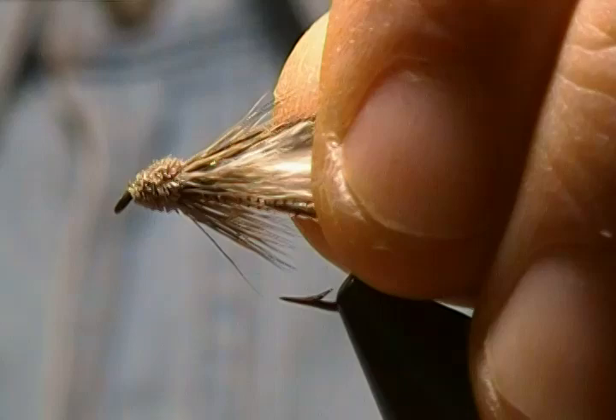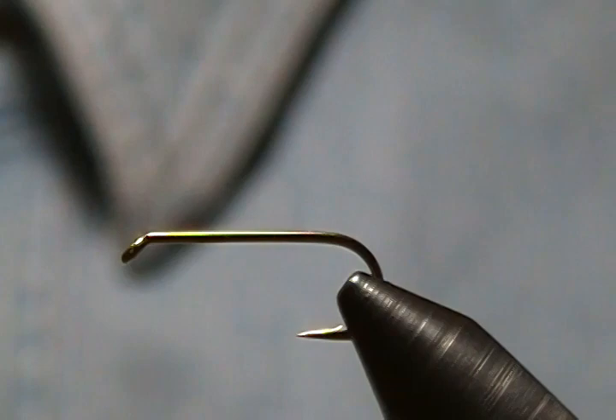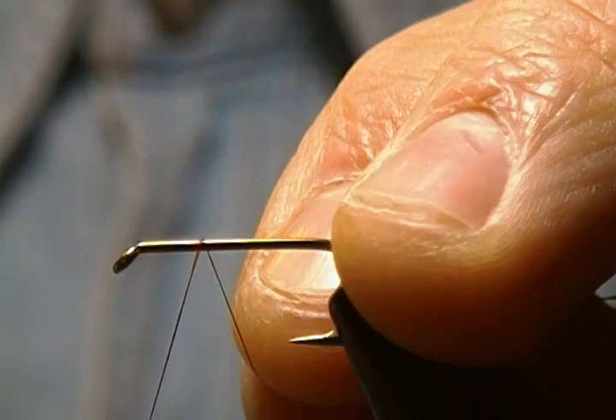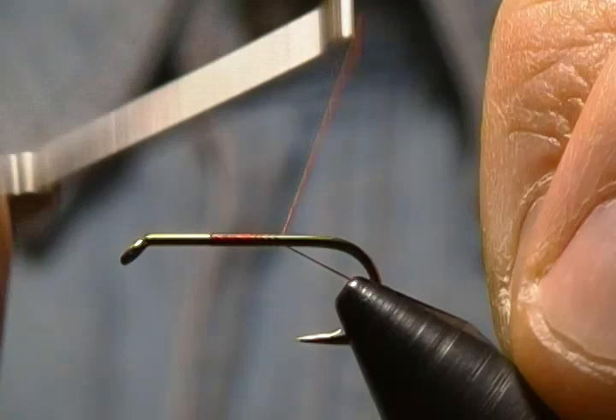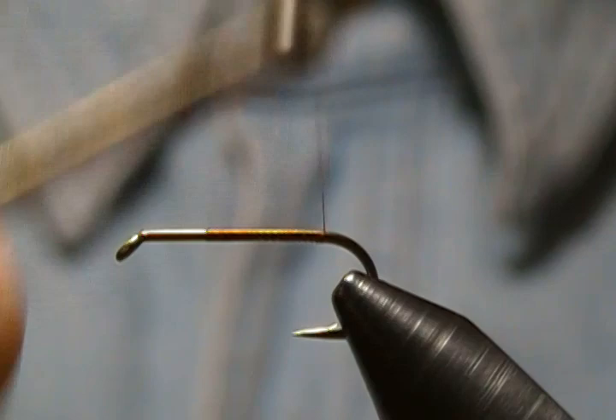The hook I'm using is a Mustad 9671 and I'm tying on a size 10. We'll get that locked in the vise. Any thread color works — the thread color doesn't really matter as long as it's strong enough to spin a little deer hair. I'm just using Danville 6/0 in brown. I'll start about three eye-lengths behind the eye so we have room to spin our deer hair head, and wrap back towards the rear of the hook just about to the barb, then snip that little tag end off.